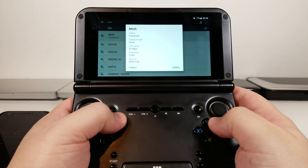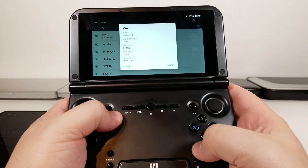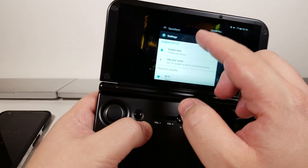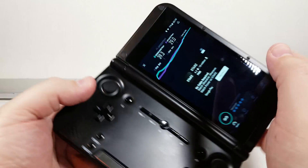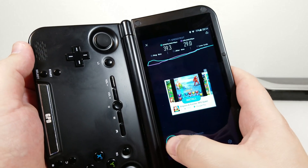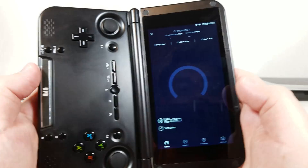Right now you can see it says I have 87 megabits per second on my 5 GHz. We'll go ahead and jump into the speed test, which I've already done. You can see that it's 39.3 down and 29 up, but we'll go ahead and redo this test.